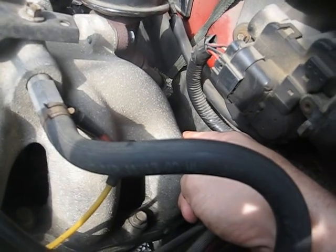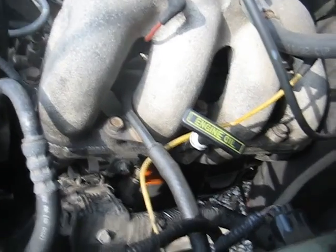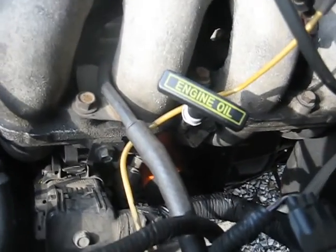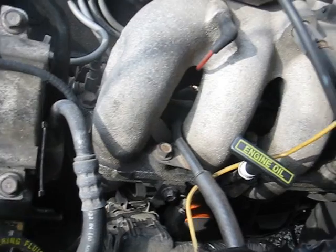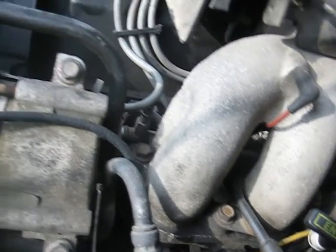If it ever goes bad, you'll notice your check gauges light comes on — that's one of the gauges that light monitors. This truck, unlike the 89, does not have the oil level monitoring on the oil pan, which I think is a shame because that's actually saved my butt a few times.